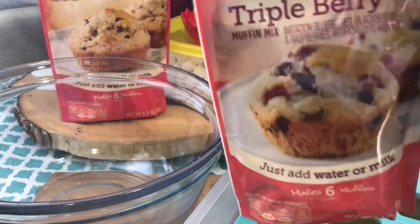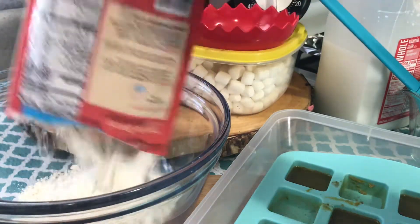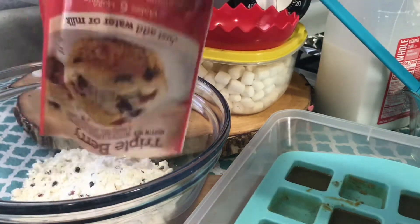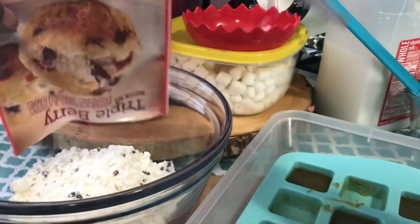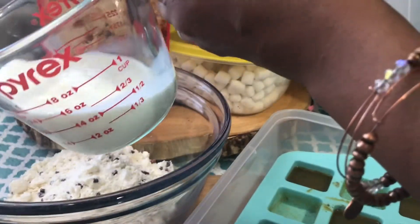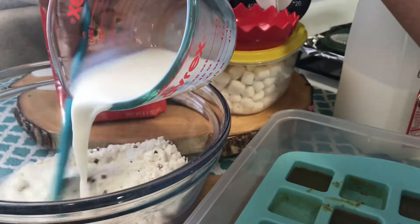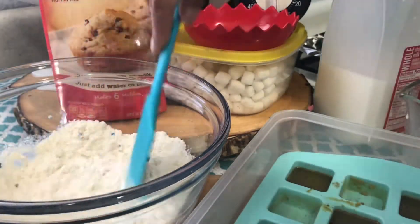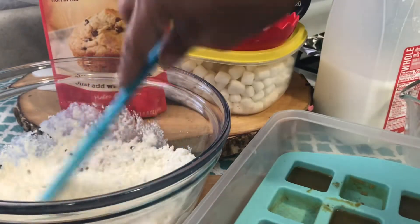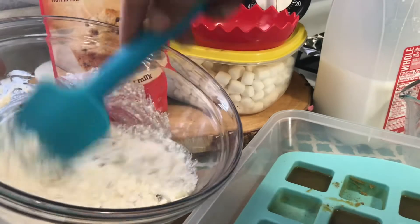I'm going to need my first packet of mix and a half a cup of milk to make the batter. I want to make sure I mix my batter well before adding my cannabutter.